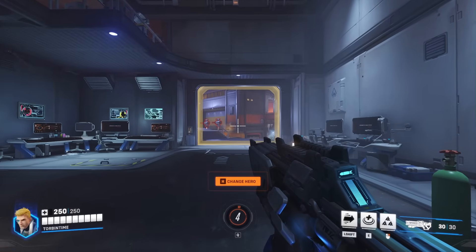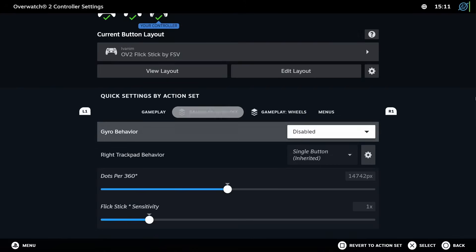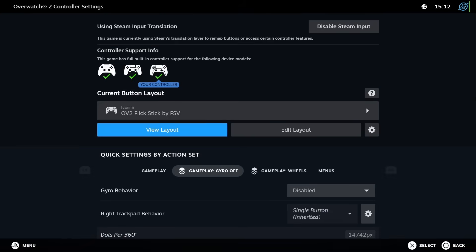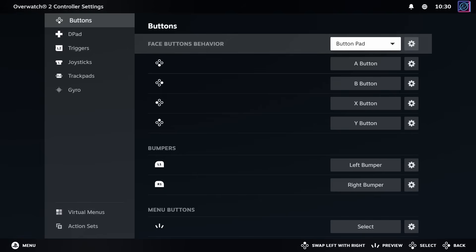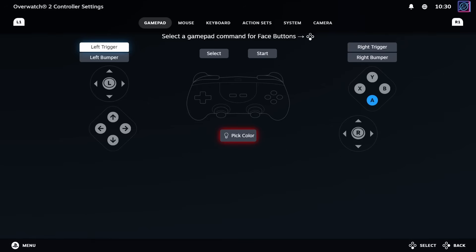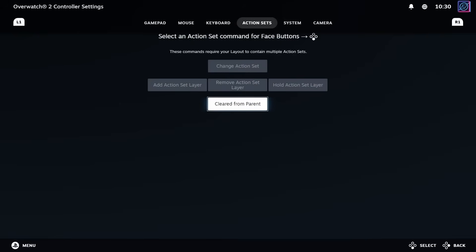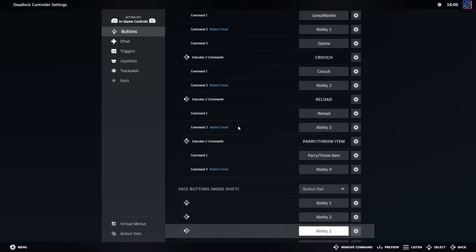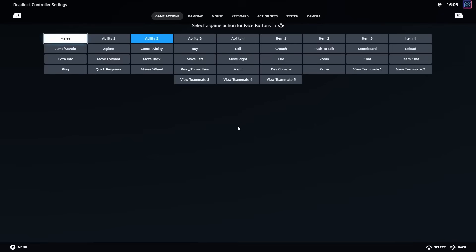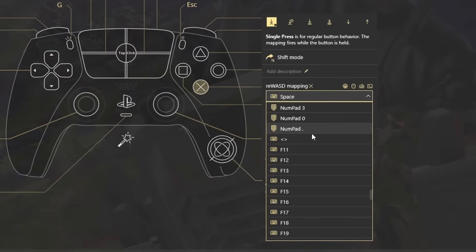On Steam, input features are very well integrated with Steam itself. In the middle of a game you can press the home button on your controller and go to the controller configuration screen. Here you have quick access to some settings, but the real deal is behind the Edit Layout button, where you can remap every button, bind them to different controller buttons, keyboard and mouse keys, or specific actions related to the remapping options. If the game has a native Steam API implementation, you can even rebind actions instead of buttons, which will even change the button prompts in the game. On Rewasd, you can essentially do the same thing, minus the Steam API implementation.